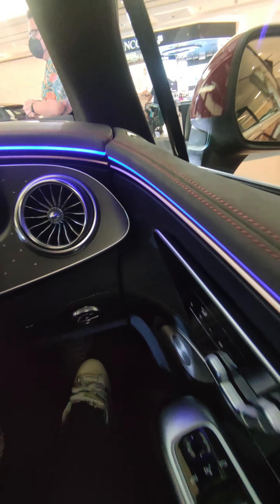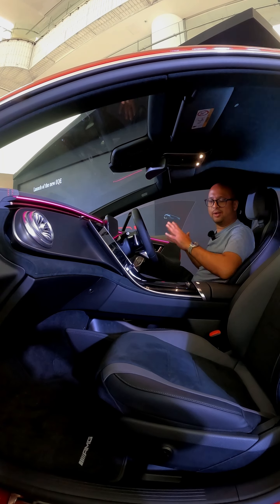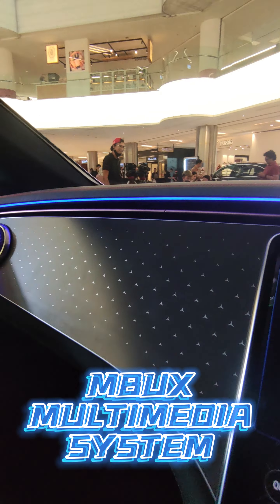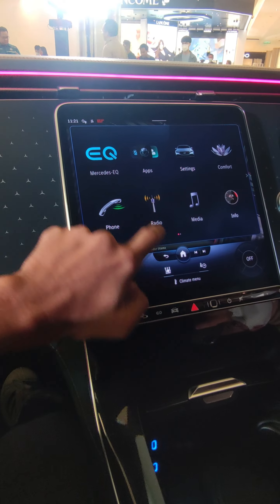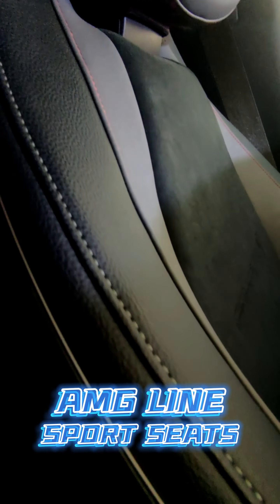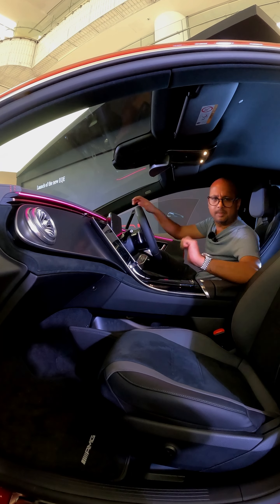Moving into the cabin, things are again very familiar with its bigger sibling the EQS. However, there are some omissions — in the EQE you don't get a third screen in the front dash. Like the exterior, the cabin also gets the AMG line kit, which adds sporty seats, sporty carbon-like dash inserts and finish, and a 3-point style motif in the dash.